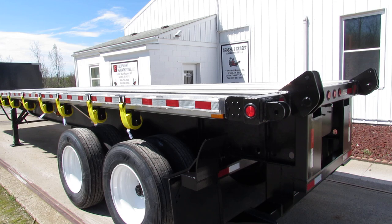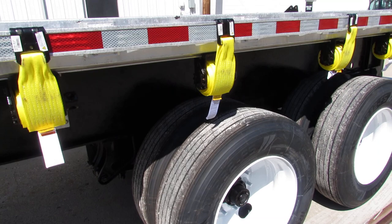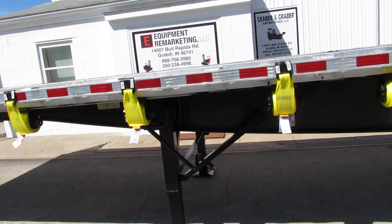All of our trucks and trailers come with brand new straps. Refurbed outer rim, brand new rubber on this trailer. Beautiful unit — 36 foot 6 by 102 aluminum combo.